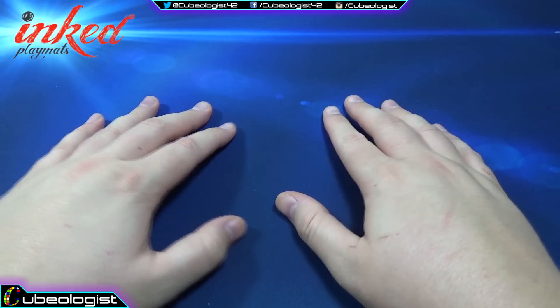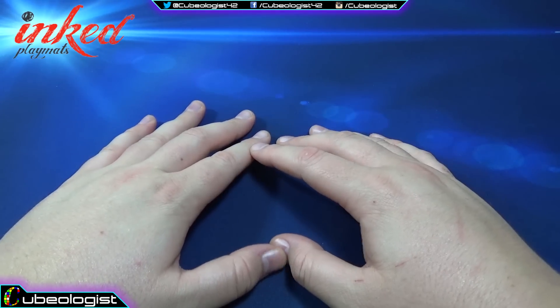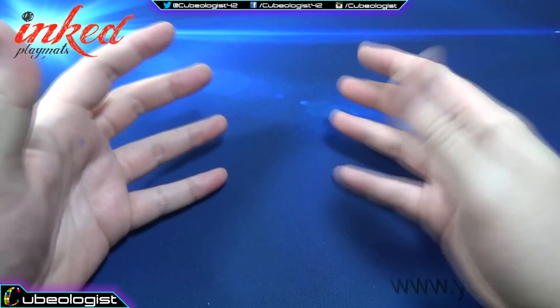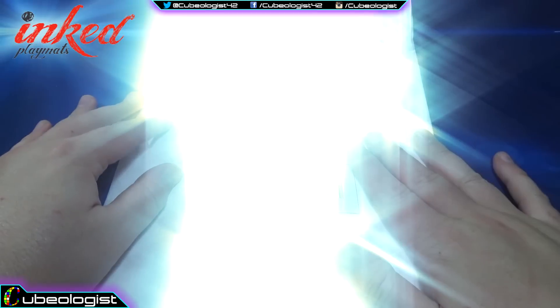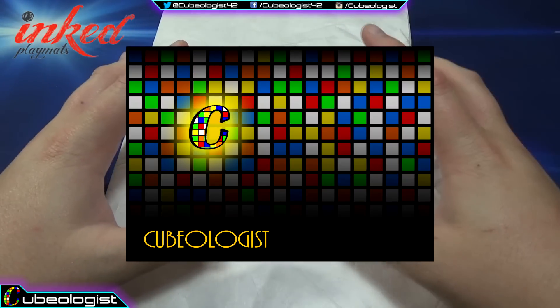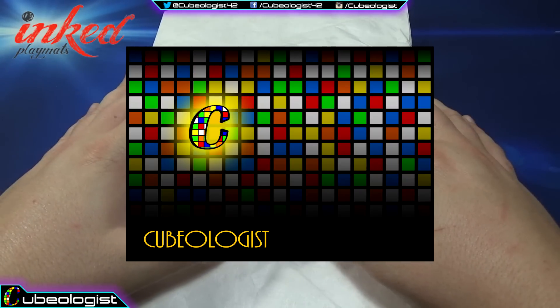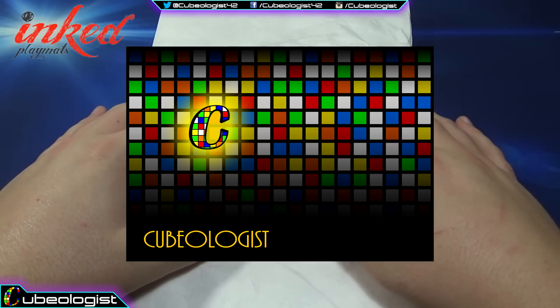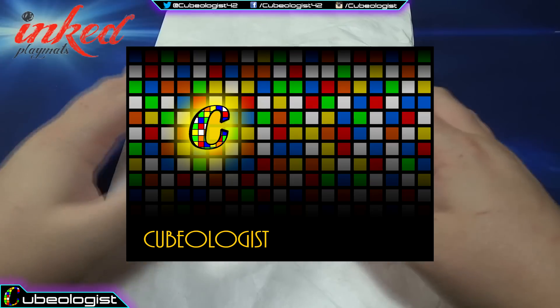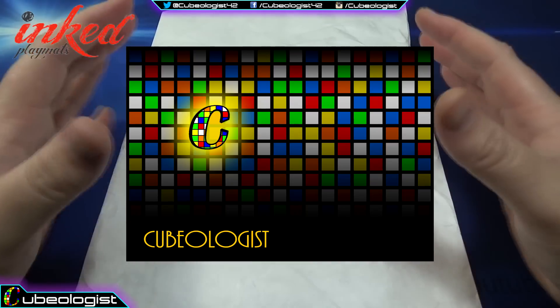So after I ordered this playmat, I actually got in contact with Inked Playmats, the company that prints these, and I asked them if they had anything like a cube bag that they could personalize for me. They do — they have a dice bag. Take a look at that right there. That's actually the image that I sent them. I designed it in Photoshop, it took a little while. I had to talk to a few people because I didn't want it to look tacky, but you know I've got to put my C on everything.